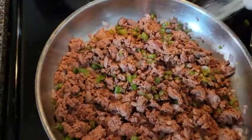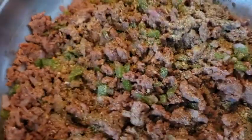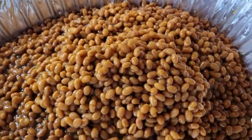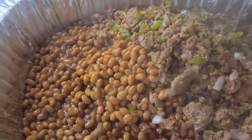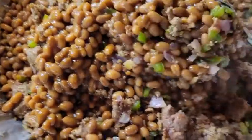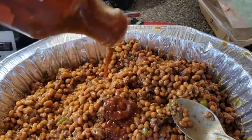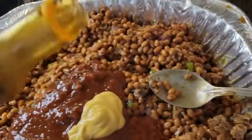Season with Tony Chachere's, garlic, and Mrs. Dash — no extra salt because the beans already have salt and we don't want to over-salt it. Got all the beans in the container now. Add our meat mixture — the meat, onions, and peppers — and mix it all together. Now we're going to take some JT's Backyard Boogie Gourmet Sauce and pour that in, plus some JT's San Andreas — not as much because it's a little spicy — some honey mustard, and some teriyaki sauce.